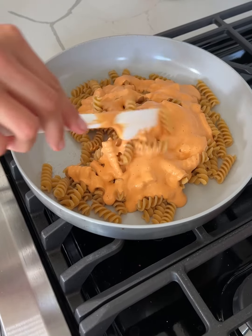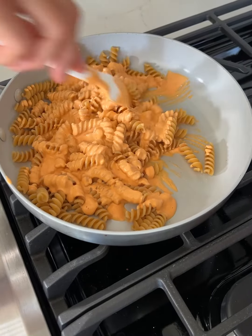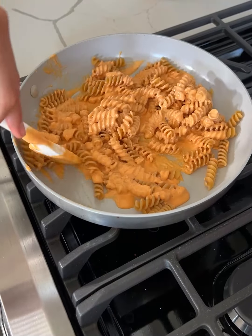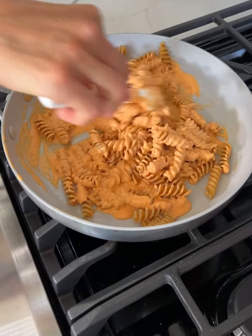I have my stove on medium heat. And depending on how much pasta you made, you might not need all of the sauce — you could save it and add it to chicken, or make more pasta later. But we're just going to coat our pasta in that creamy marinara sauce.